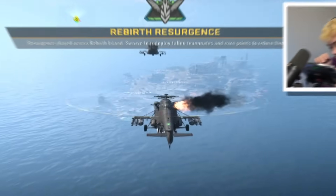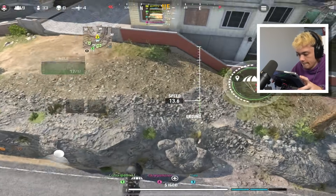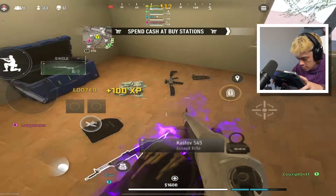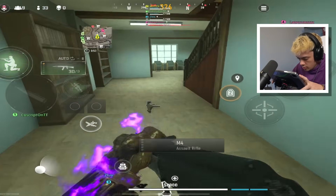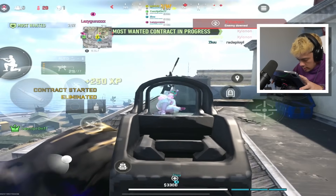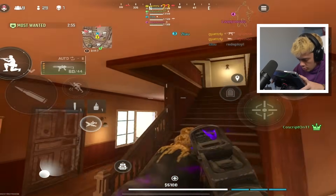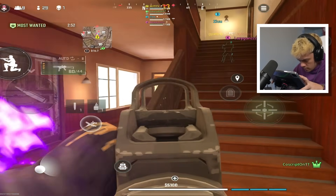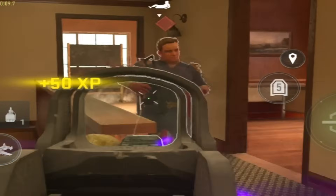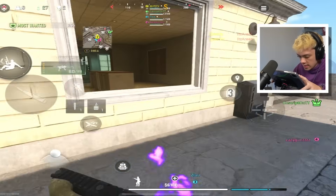Let me know if it worked for you in the comments below. We're going to use our fixed sensitivity to try to win a game here, playing some Rebirth. We've got a striker — going to push this guy now. Had to cook you right there. We're going to make sure that we get our shields back. Rotate — never stay in the same spot when you're playing Rebirth. I'm going to air-strip them.